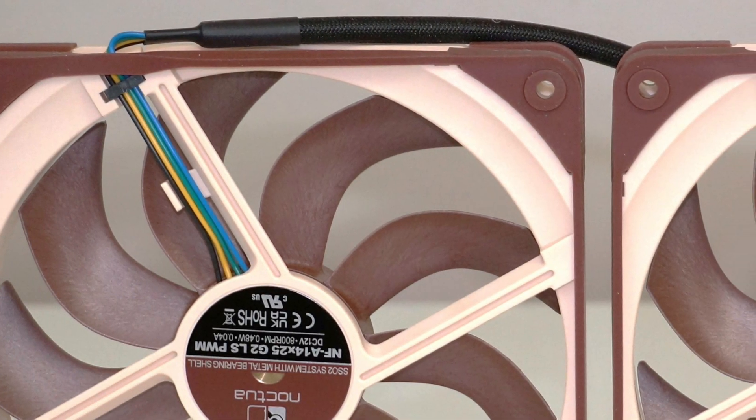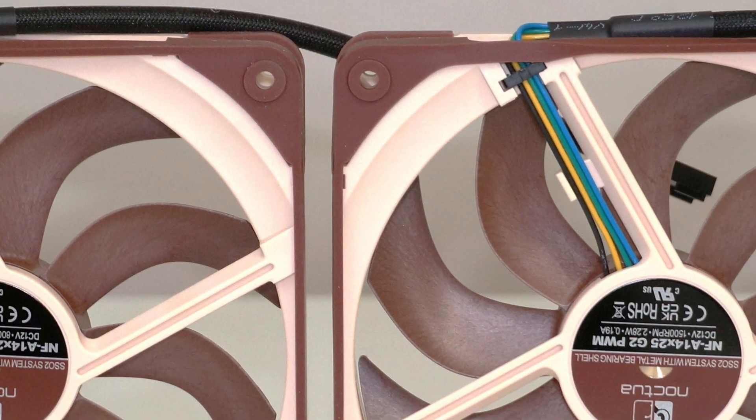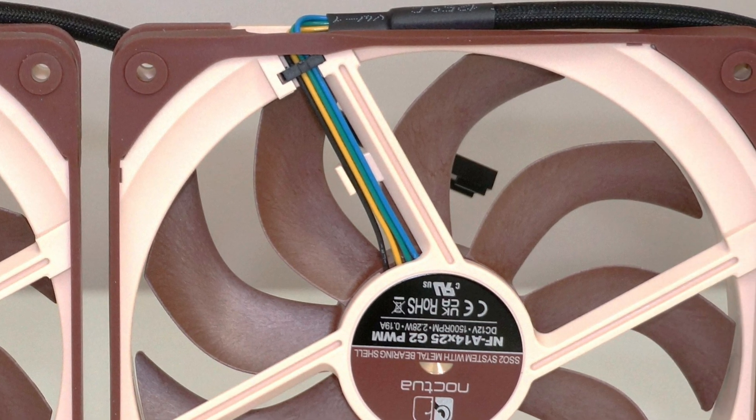Thoughtful design touches such as anti-vibration gaskets, load relief pads, and extension cables simplify installation while enhancing durability. Noise levels are a standout feature of the NF-A14 X25 G2, with all models achieving impressively low noise output.